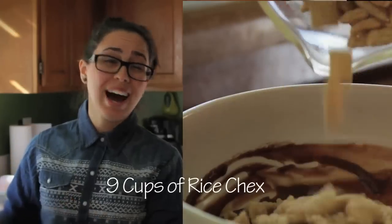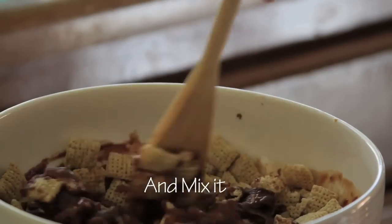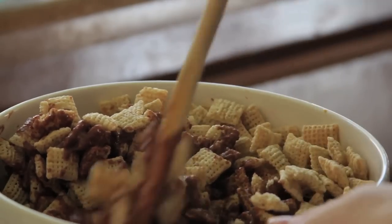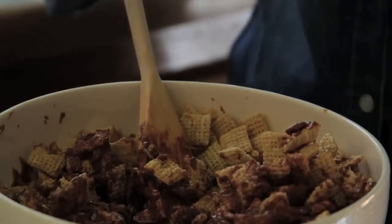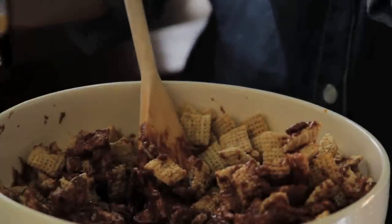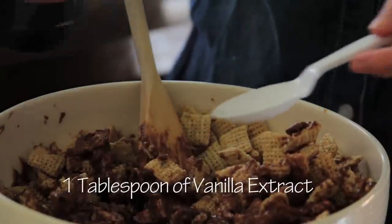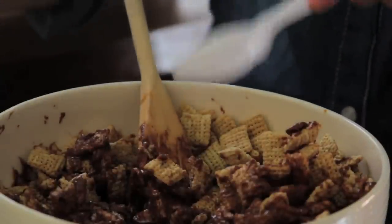Next, pour in your nine cups of Chex Mix. This will definitely break them, but you've just got to be careful. You're supposed to pour the chocolate over the Chex Mix in a different bowl, but I like to be different, so we're going to mix it in the same bowl. Then don't forget your vanilla — one tablespoon. Mix it all together.